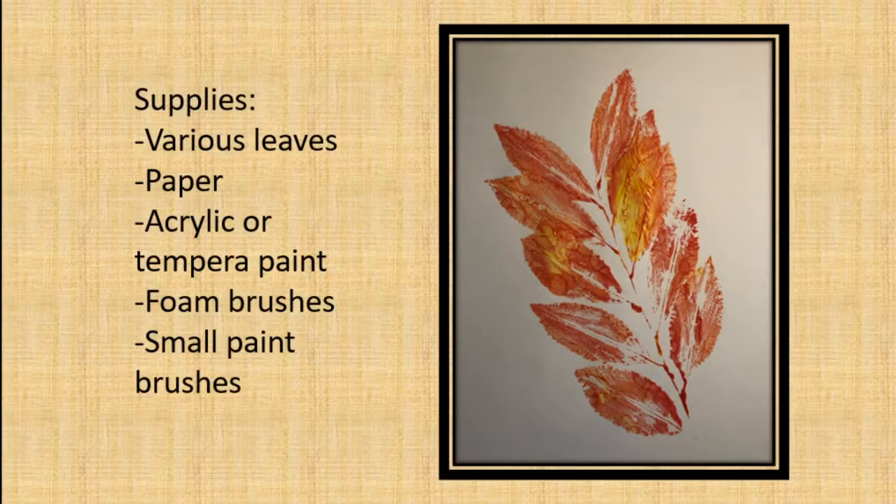Hi guys, my name is Elaine Olay and this is Mary Stanley. Hope everybody's having a good day today. We are bringing to you a fun program called leaf imprints. I know everybody's done this before, but we're going to show you how much fun we have doing it, because we have fun doing everything.